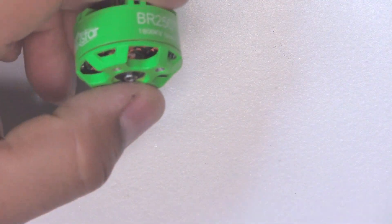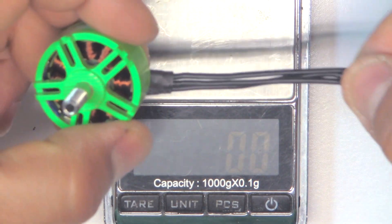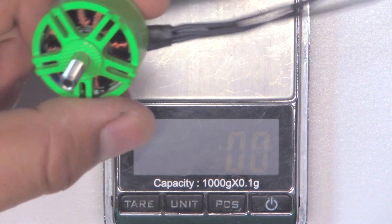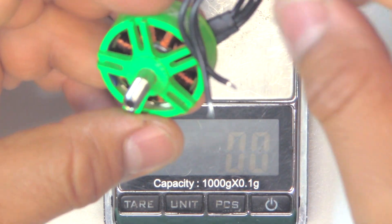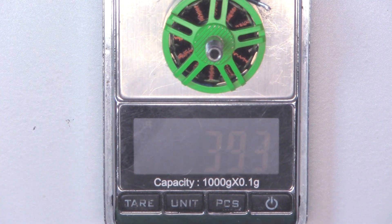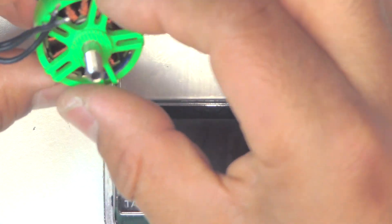Let's see what it weighs. This is a fairly big motor, and the usual Racer Star on this series comes with very short wires — only around 70 millimeters — which is not enough to reach a center-mounted ESC, so that's kind of a drawback. It weighs 39.3 grams. It's a big stator: 7 millimeters high and 25 millimeters in diameter, so it's big.